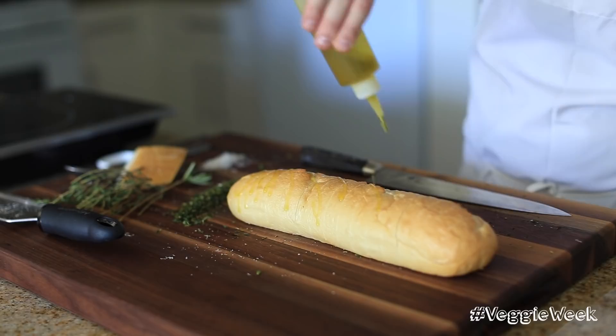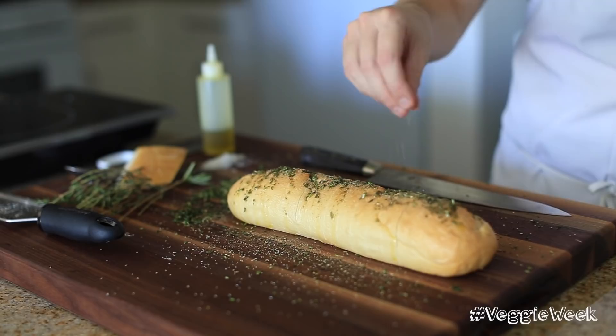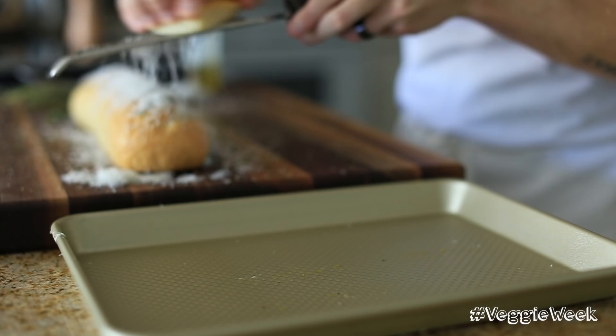Drizzle a little bit of olive oil right on the top, then top it off with the herbs, a little bit of salt and cracked black pepper, and of course shave some fresh Parmesan cheese right on top. Put this on a baking tray and put it in the 500 degree oven to bake for about five minutes.